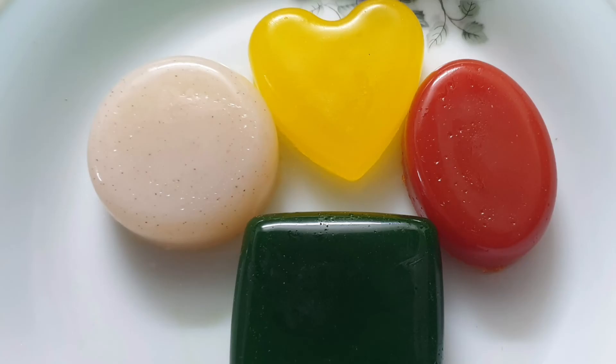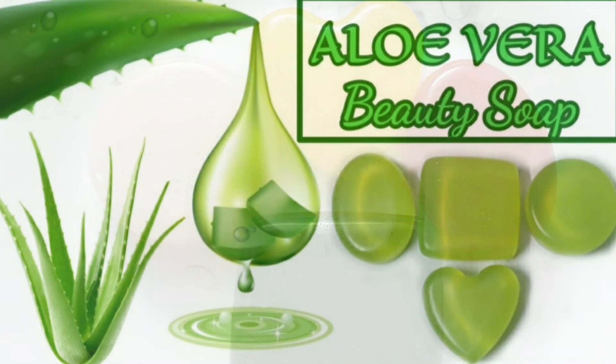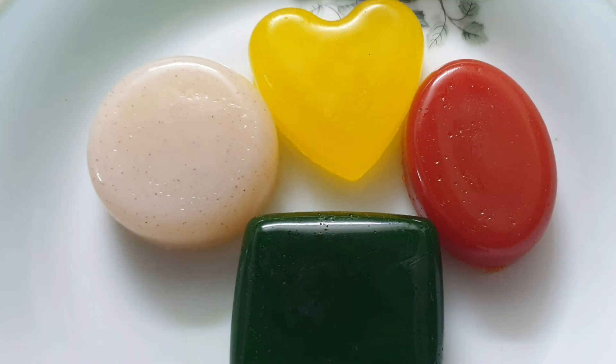Instead of lemon juice, you can also use aloe vera juice, milk, or carrot juice for preparing the soap. Thank you.